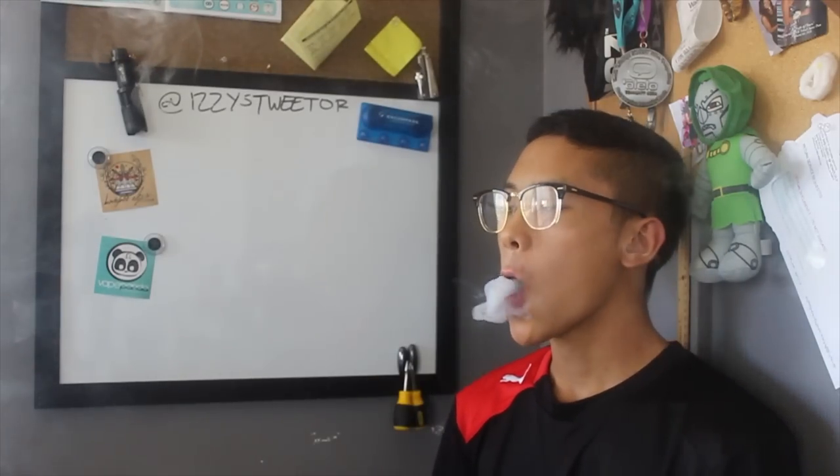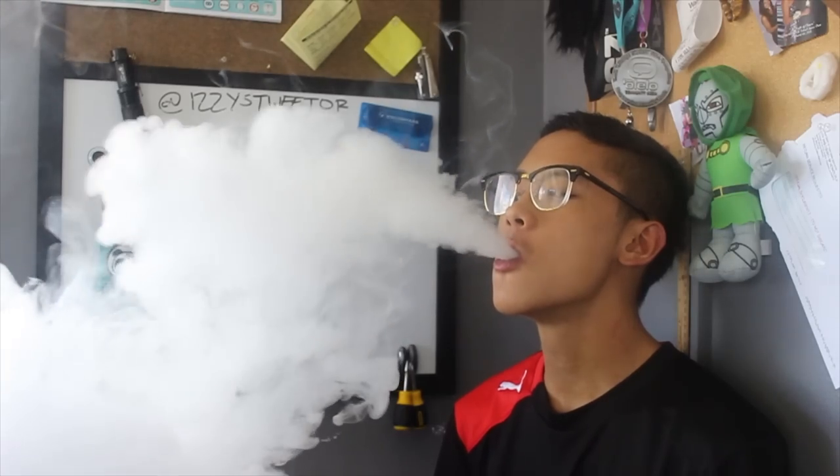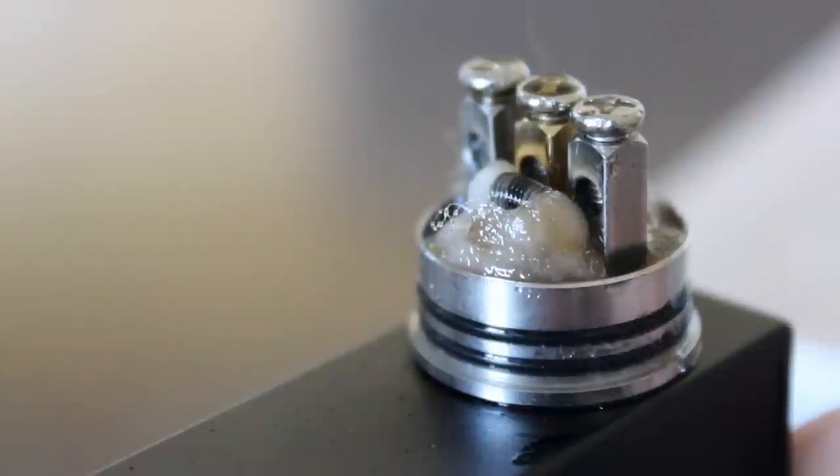Flavor off of this thing is good. It's no Magma or K-Fun, but the large posts keep the innards condensed, so flavor is still intense, just not the greatest. If you're looking for flavor, this is definitely not the atomizer you're looking for.